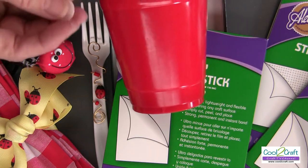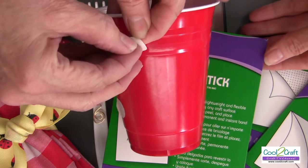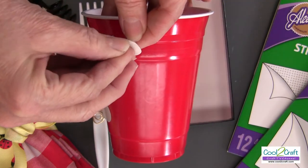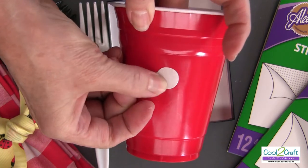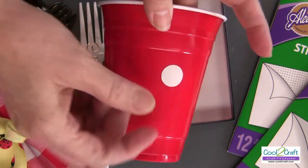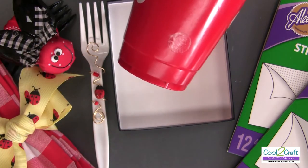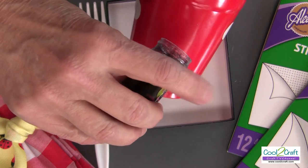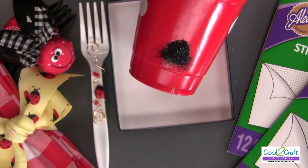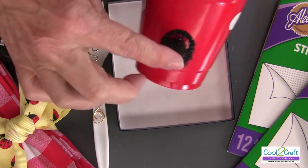Then you take your polka dot and you peel off the top liner and press it onto your plastic cup. Press all the edges very firmly, then take off your bottom liner and sprinkle your glitter, rubbing it into the adhesive.